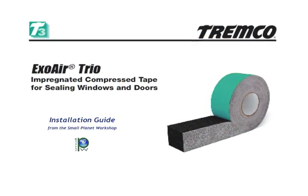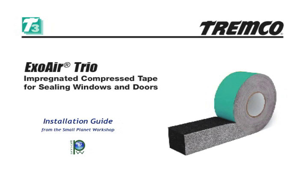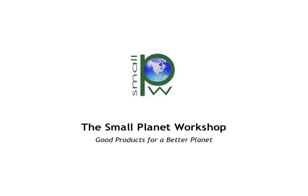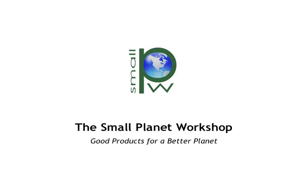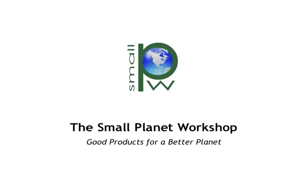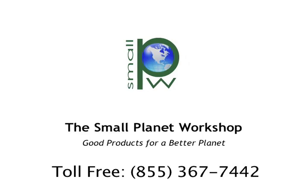Give yourself some extra time on your first Trio installation. It's simple to work with, but there are a few important points you want to get right. At Small Planet Workshop, we've made up an informational sheet of what we feel are the important points to watch out for, along with a few installation tips. We put it on every box in plain view. If you still run into questions as you install the Trio, please call us — it's what we're here for.